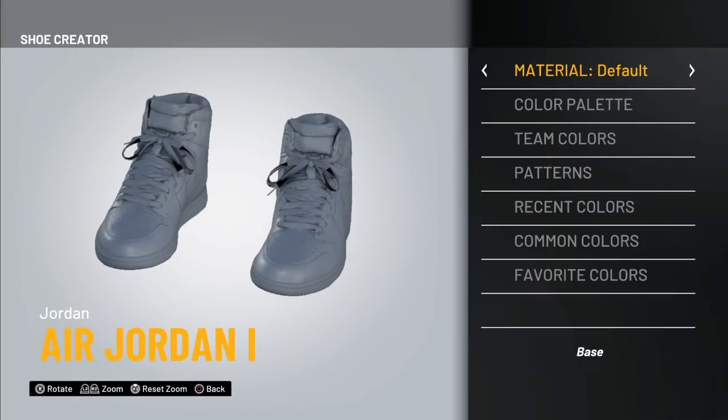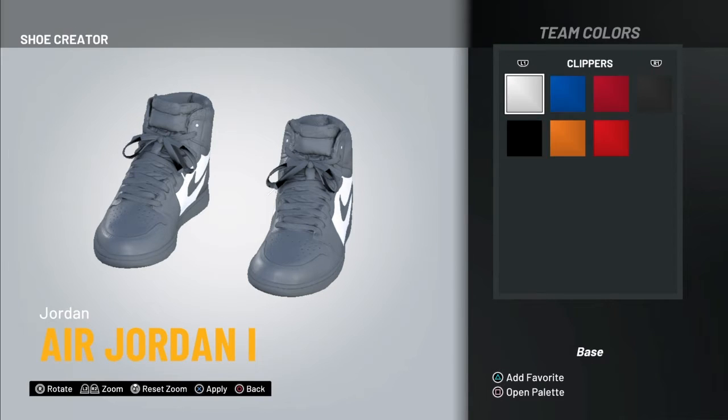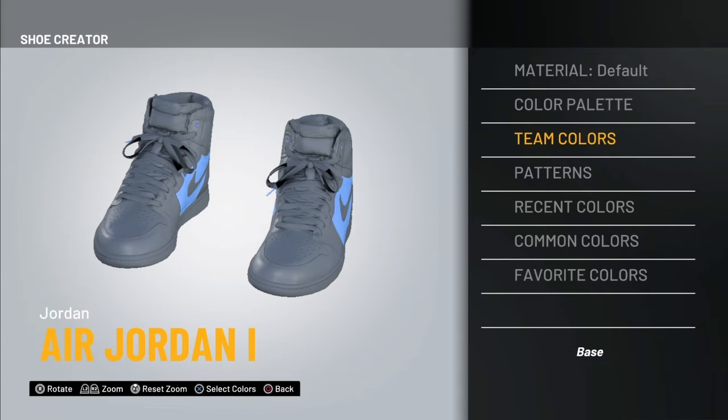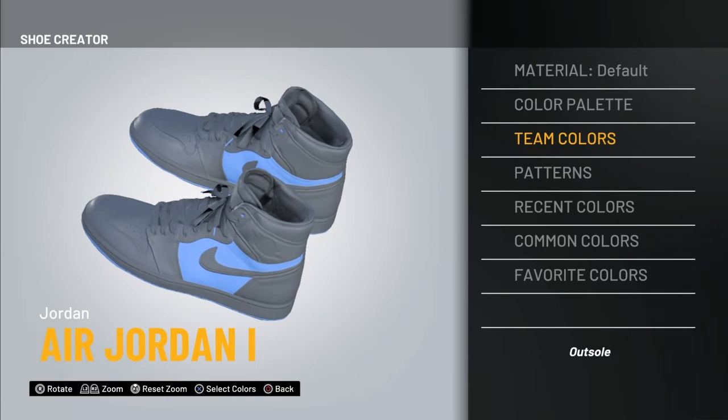Alright guys, our second shoe is gonna be off-whites. Like I said in the intro, we're gonna go with the Lakers color again. I don't know why I keep forgetting about the Lakers — they're really not that good this year, if I'm being completely honest.